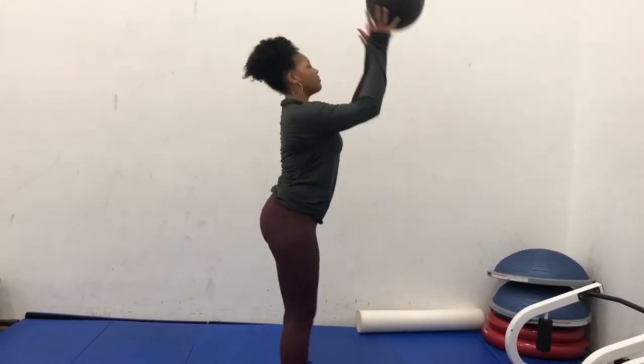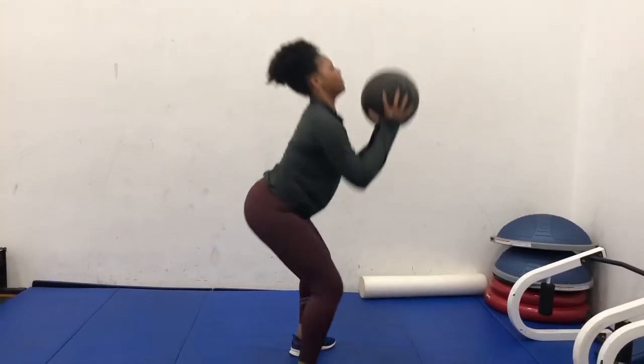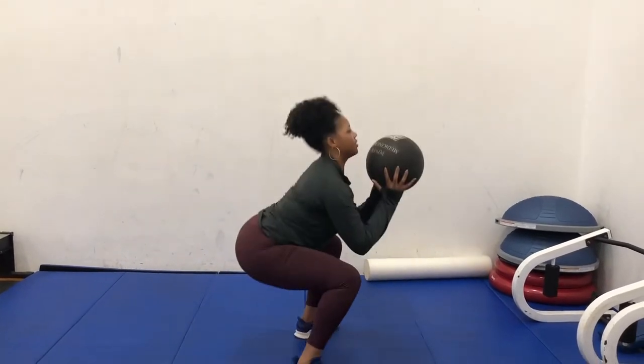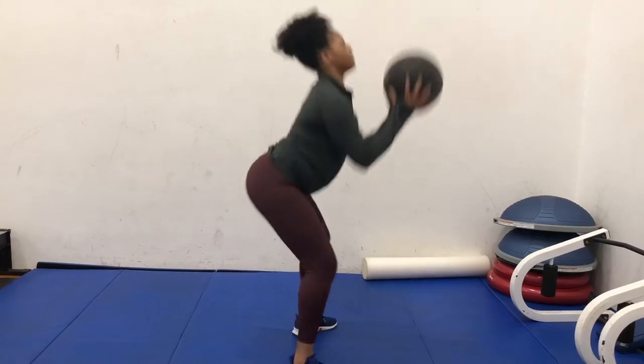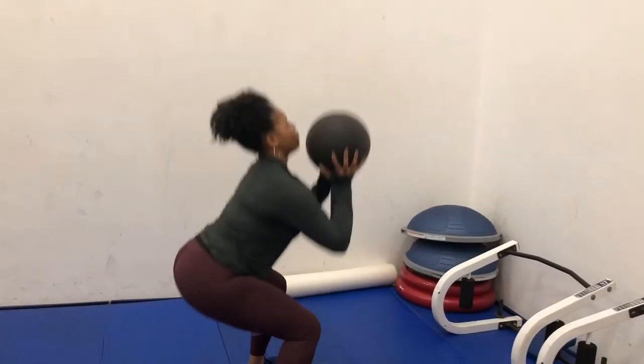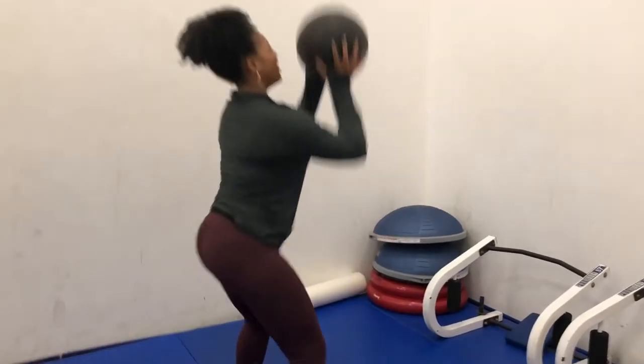And for workout number four — what is a workout without squats, guys? You know us girls, we've got to have our big booties. All girls want a big butt. So right here I'm going to do some squats — three sets of ten. I'm going to throw this ball up in the air, do some squats, all that good stuff. Just follow along.